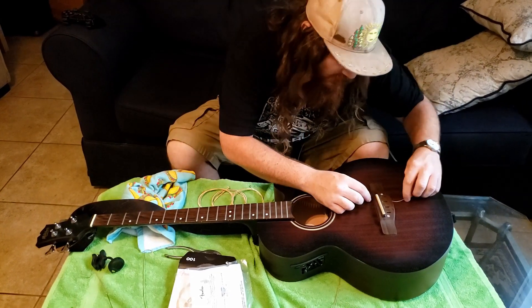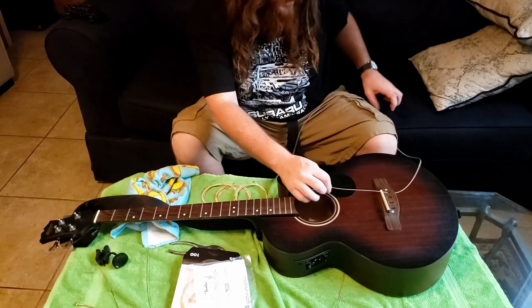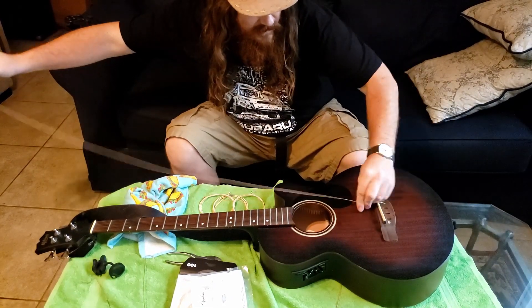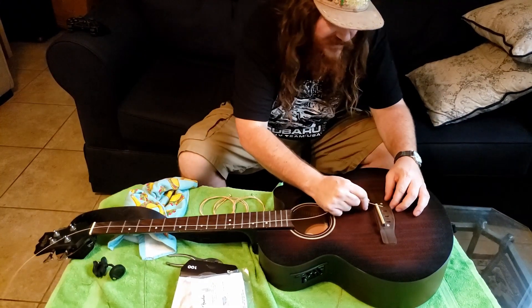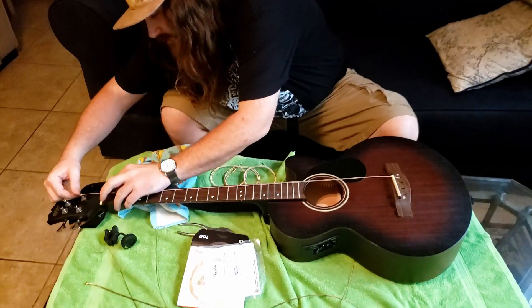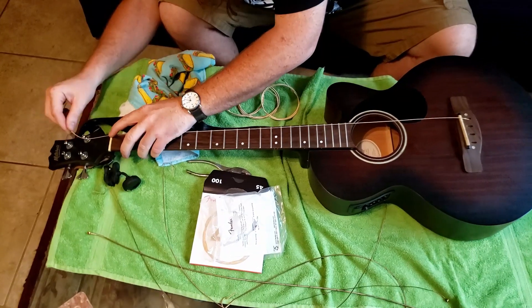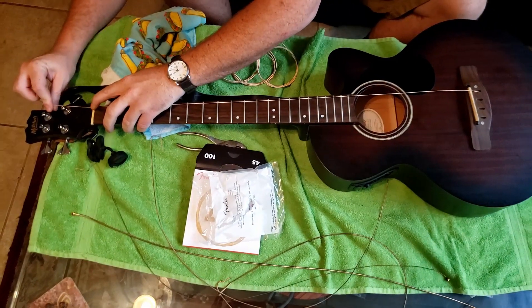G string — it's the one closest to me. So just start by throwing it through that bridge runner on up there. You want to make sure it's seated here. And when you lay it into your nut up here, you've got to make sure you're in this groove and kind of eyeball just a little bit past.